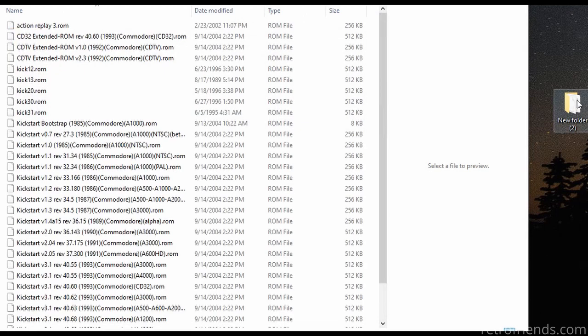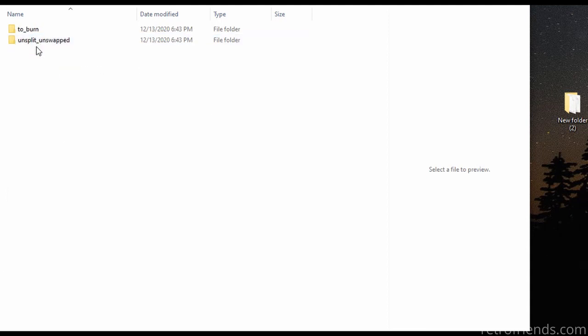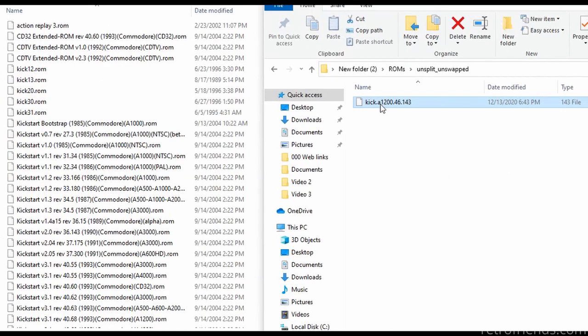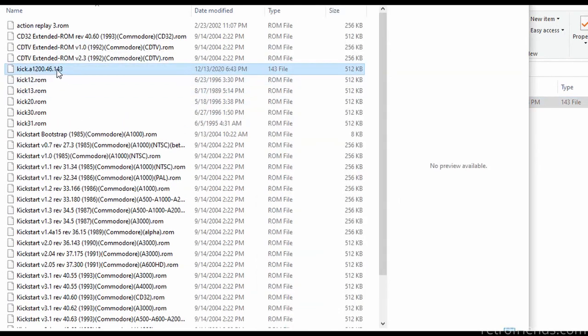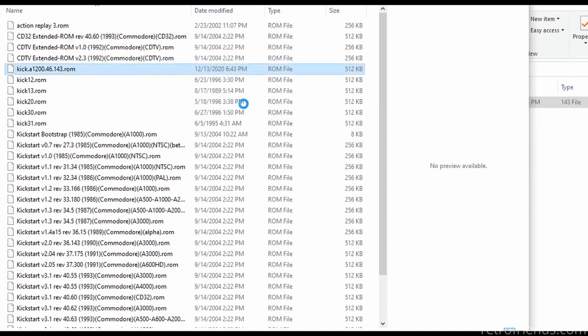Now we just need to find the Kickstart that was in the download, under ROMs and Unsplit Unswapped. Here it is. Let's just copy it over to my Kickstarts folder. You will notice the file extension does not match the other ROMs in this folder. Let's correct this by renaming and simply adding the .rom at the end.